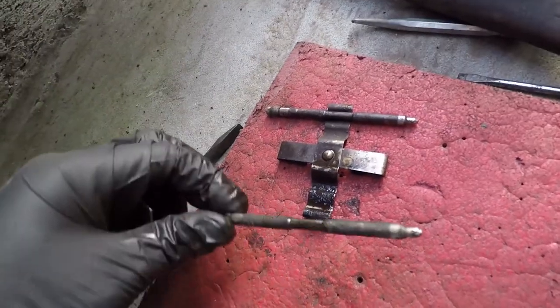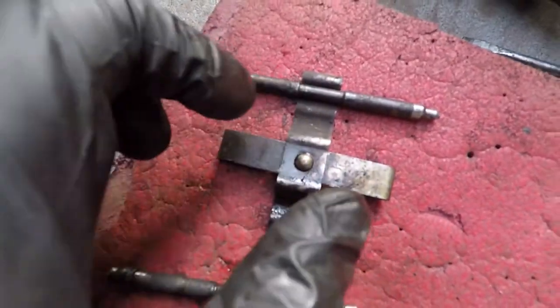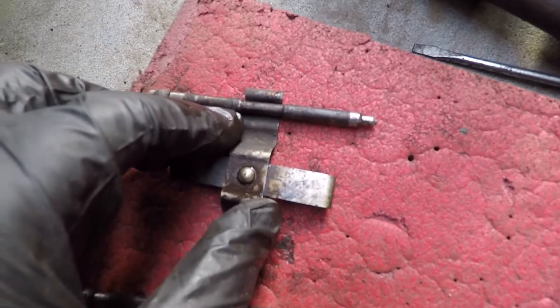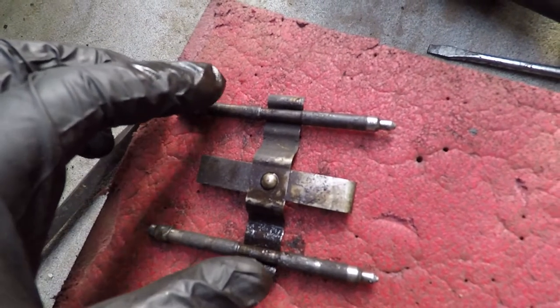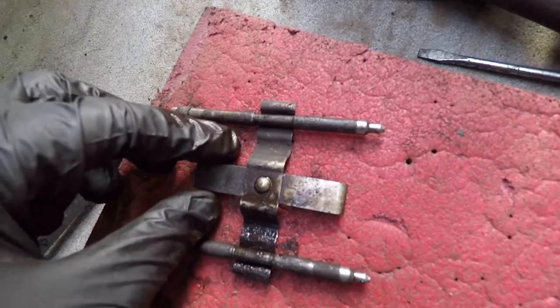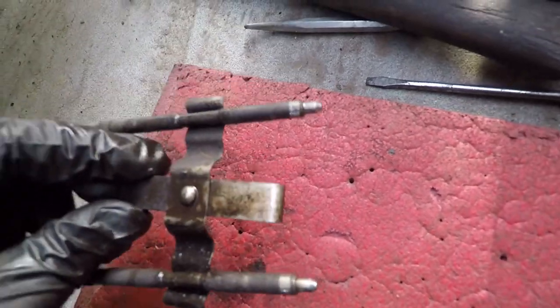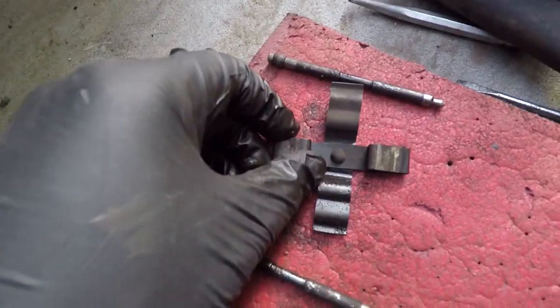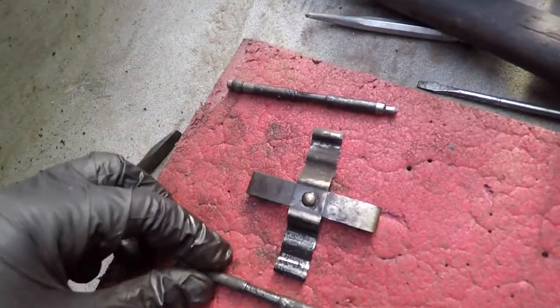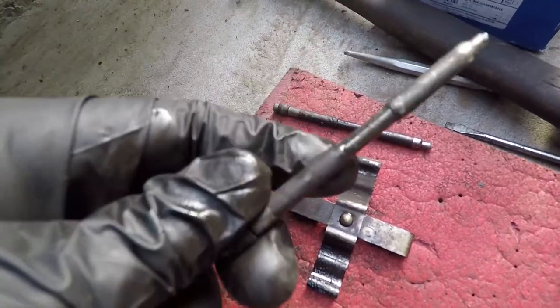The pins are out. This little groove is meant to sit in the center of the clip — that's how it sits. Make sure you don't fit it upside down; some people do make that mistake.